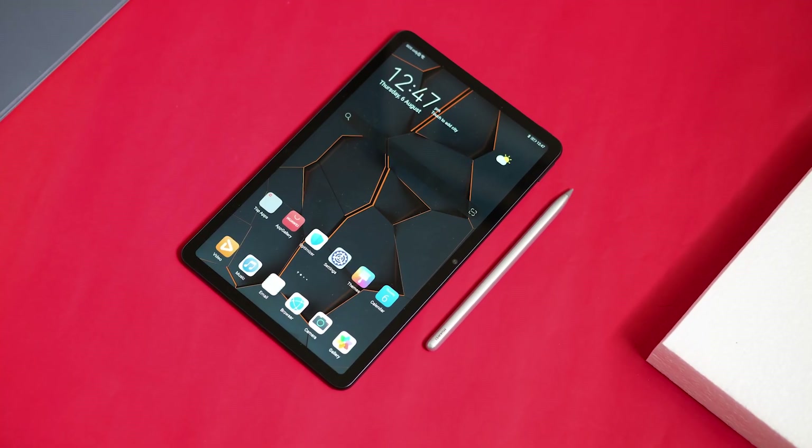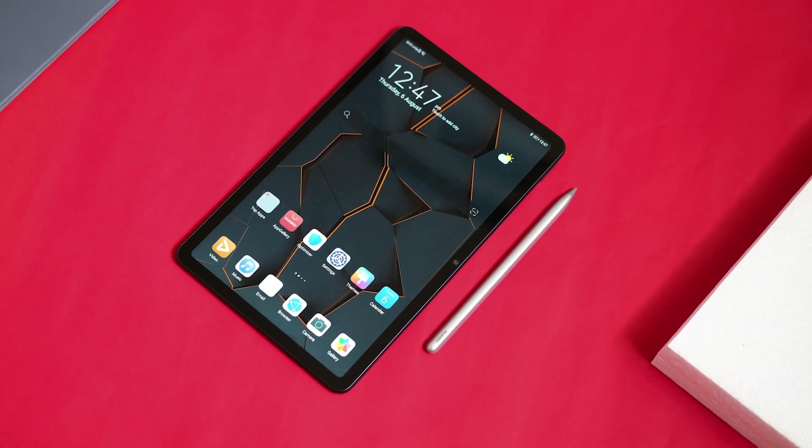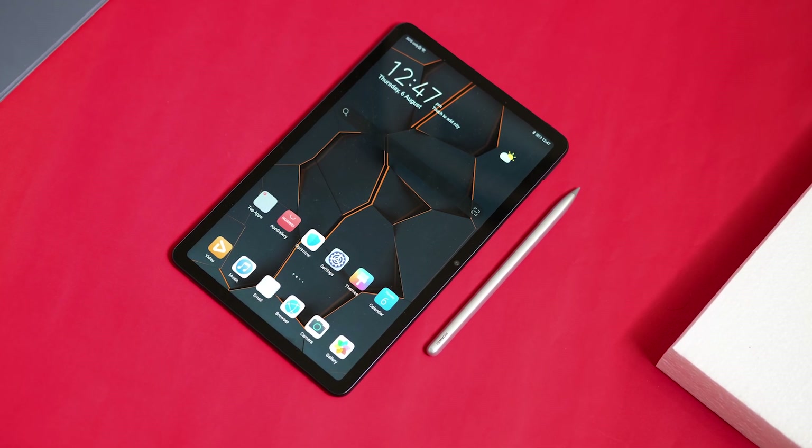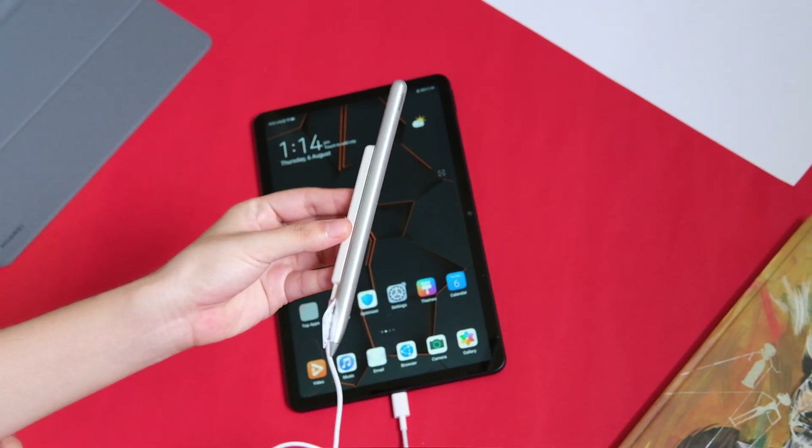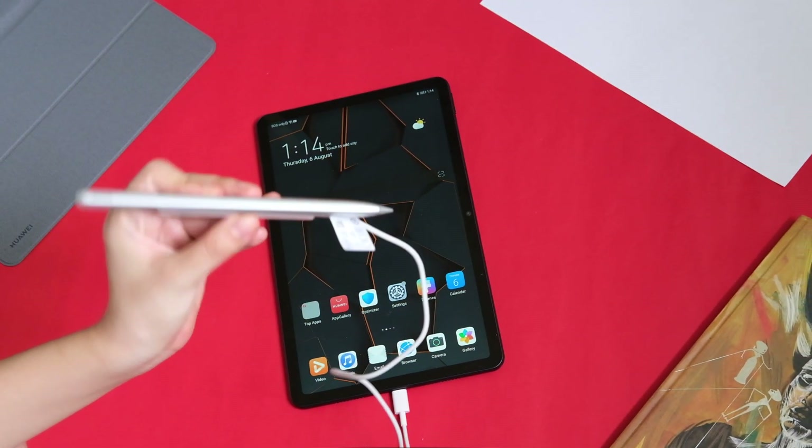The MatePad also supports the Huawei M Pencil. However, the pen we received is for the MatePad Pro and it has a different way of pairing — we have to attach it to a magnetic cable, then plug the cable into the USB-C port of the MatePad.